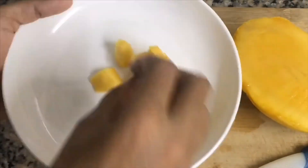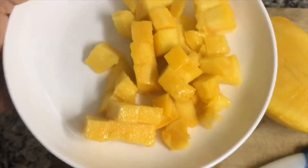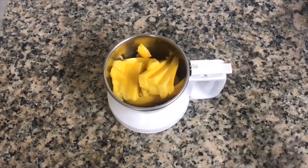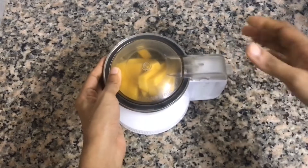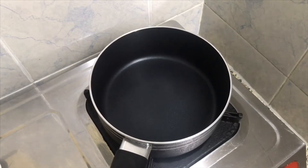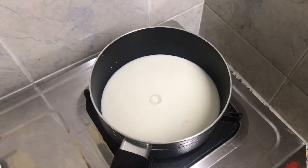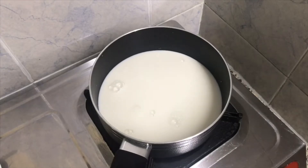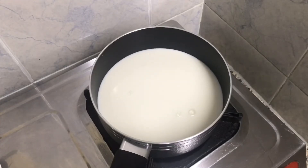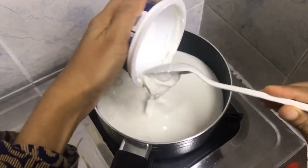I will make a quarter of the mix and put it in the pan. Let's put the two sides of the pan. Put the fresh cream on the pan.